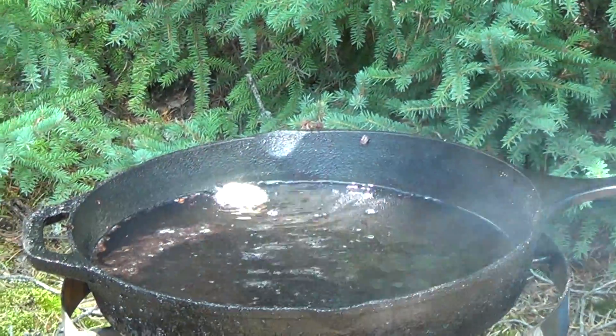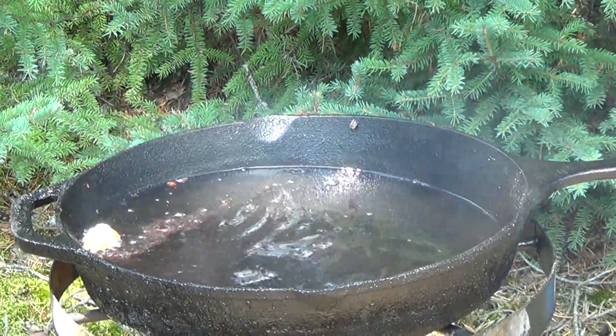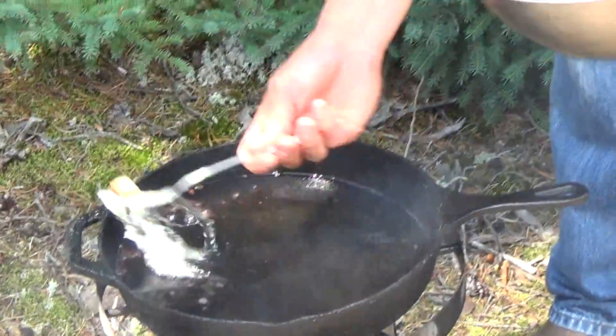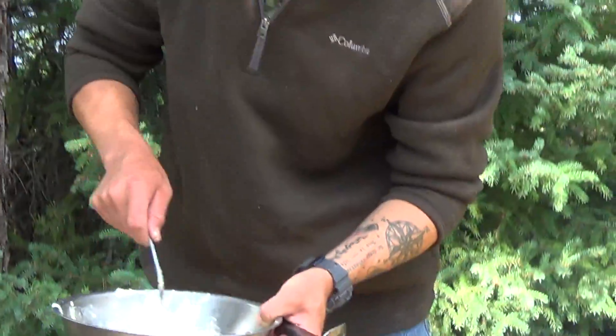You can see now that it's bubbling like crazy — you barely want a bubble when you put your batter in. Otherwise, it'll burn the batter itself and leave the fish raw on the inside. So that's just a quick tip, thanks.